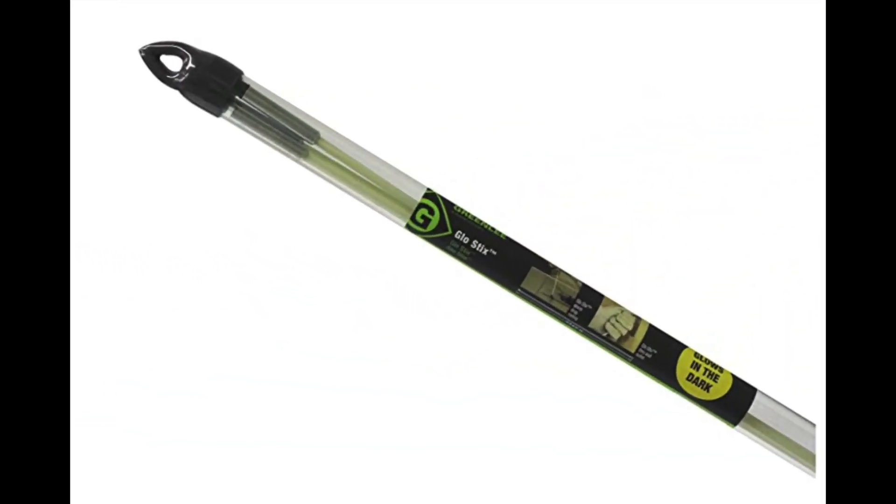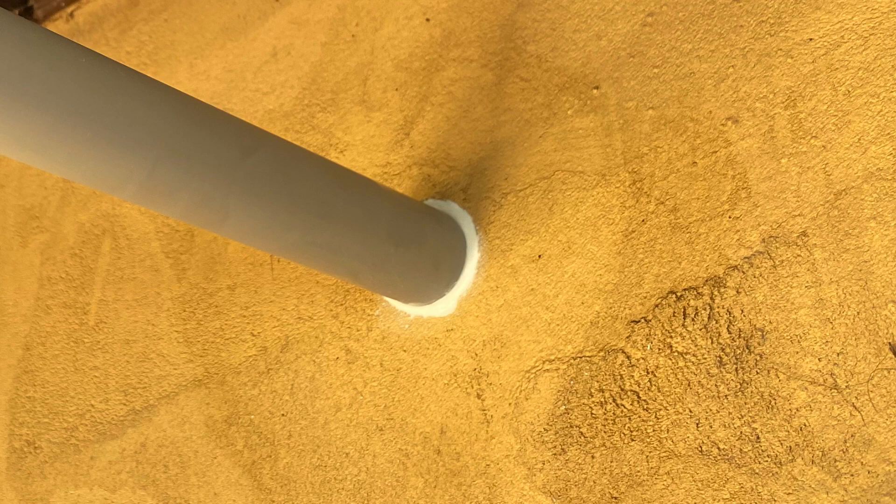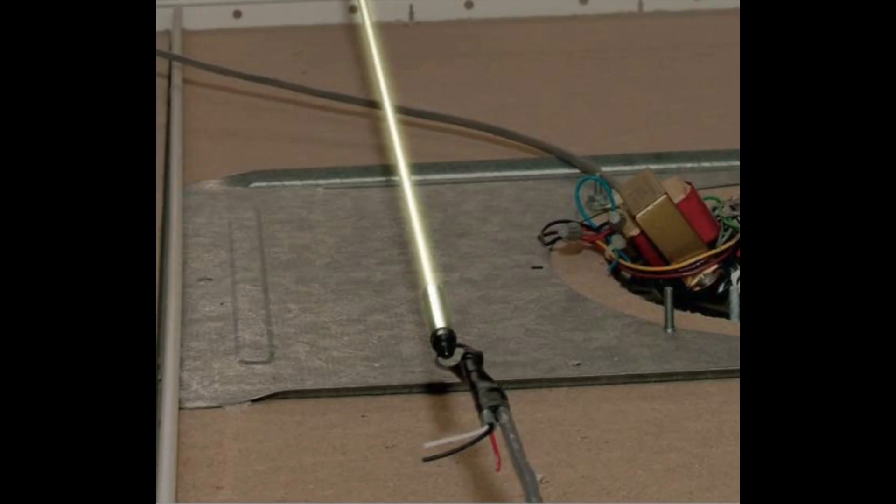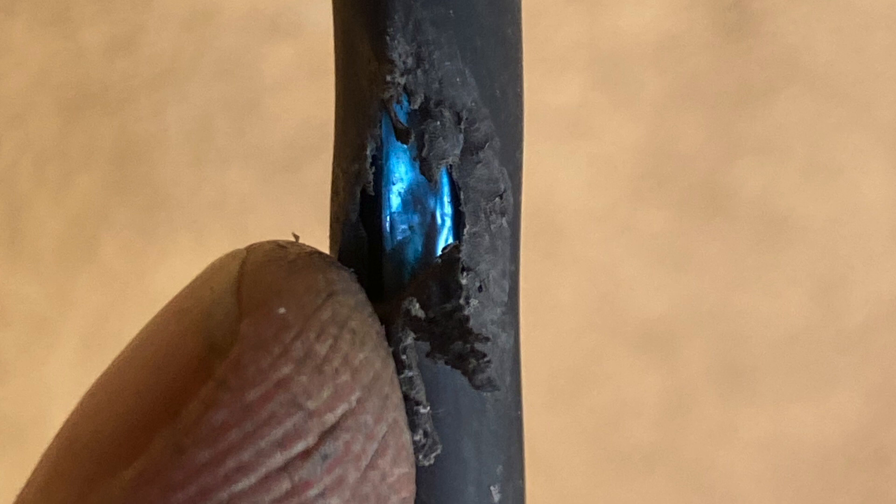I used some glow sticks to pull the cable through the wall and get it into the house. I inserted the glow stick from the hole I drilled on the outside and fished it down through the wall, then had my customer reach inside and grab it and pull it through. Then I connected the cable to it, and he slowly pulled the glow stick in while I fed the cable very carefully into the wall, making sure the cable didn't get marred or hung up on the sharp hole I cut.